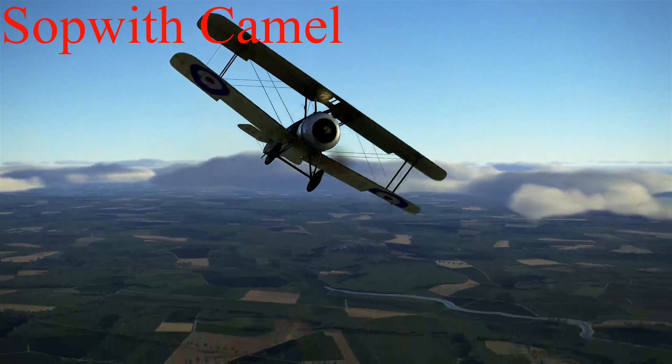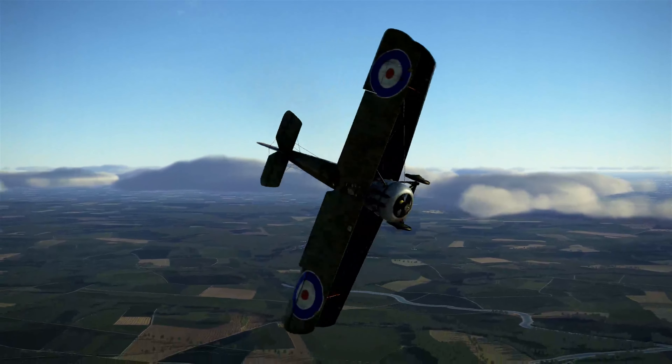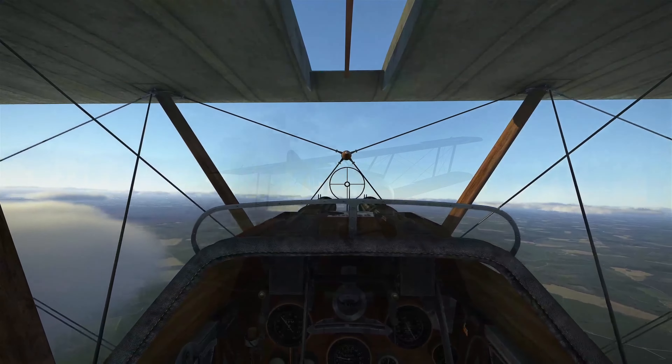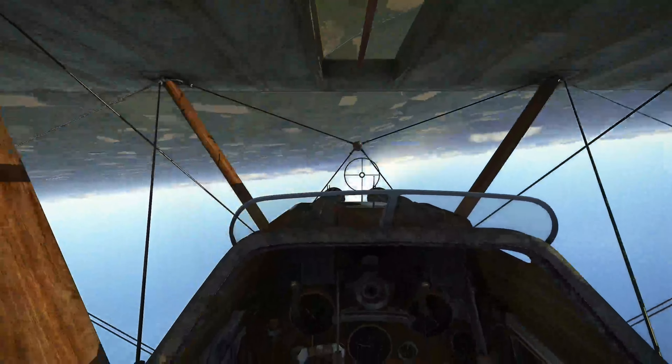Likewise, a Sopwith Camel can do a successful left hand roll, but the nose drops at the end. Again, it's not pretty, but we do manage to achieve the 360 degree roll.